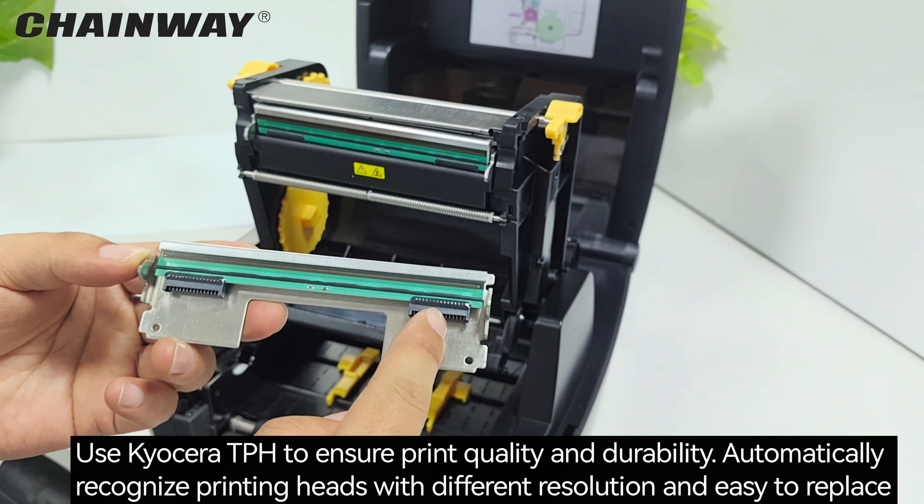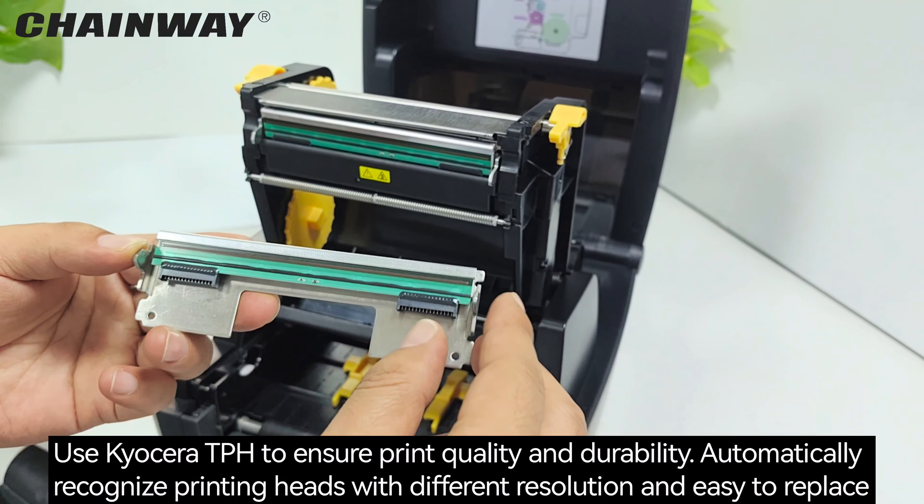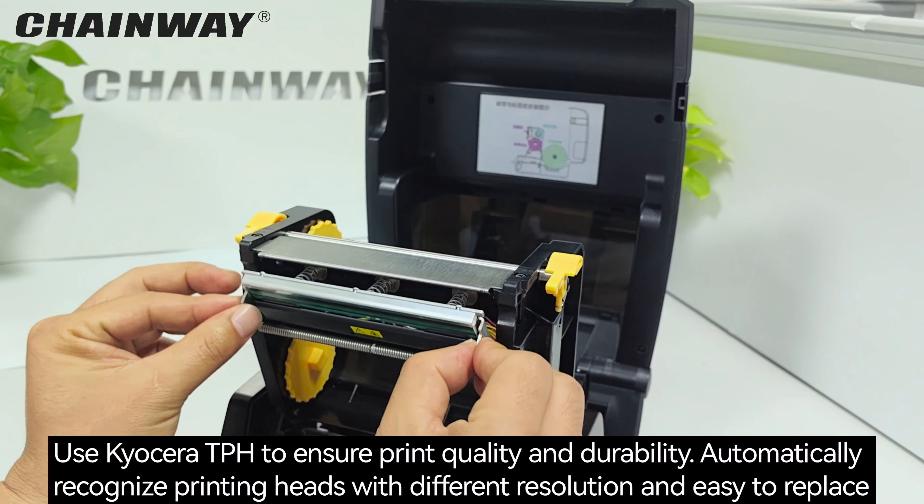Uses a Corsair printing head to ensure printing quality and durability. Automatically recognizes printing heads with different resolutions and is easy to replace.